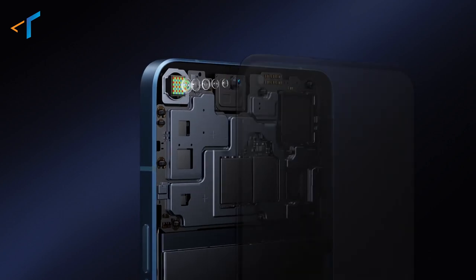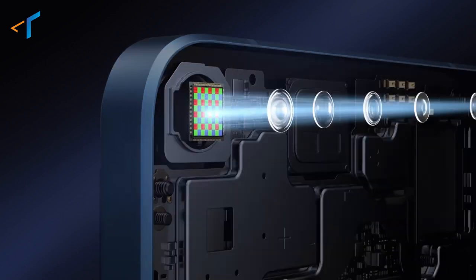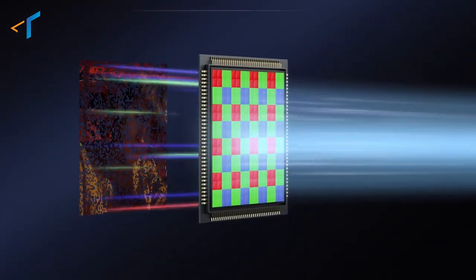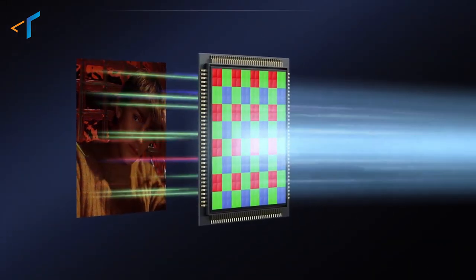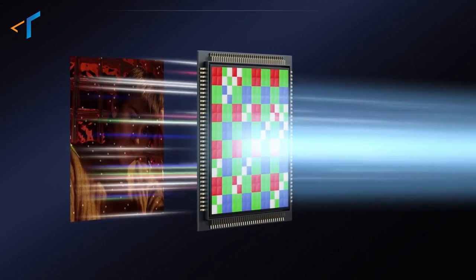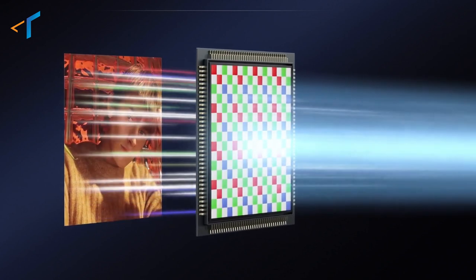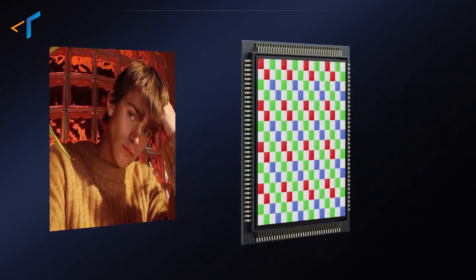First of all, the shutter is activated and light enters through the lens onto the camera sensor. The camera sensor then converts the light into electrical signals. These electrical signals are further converted into digital signals in the ISP of the SoC of a smartphone, and thus, finally, you see the image on the smartphone's display.